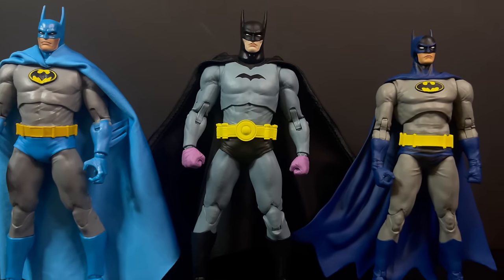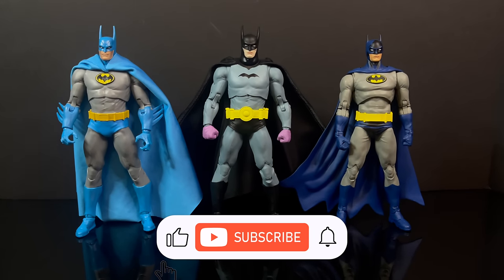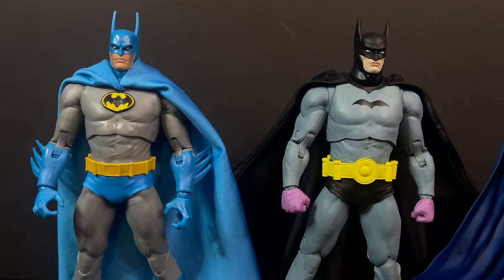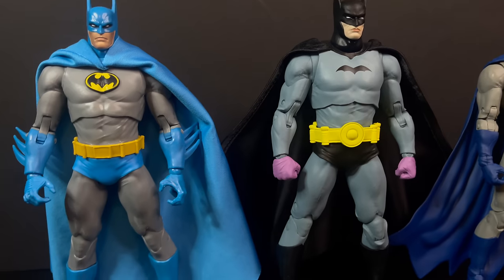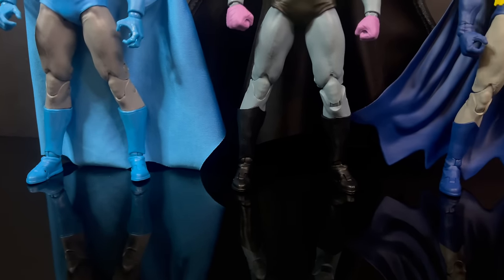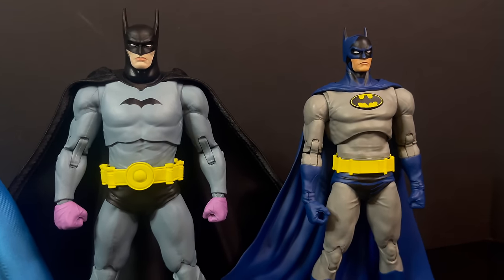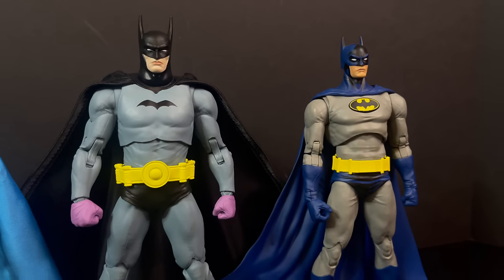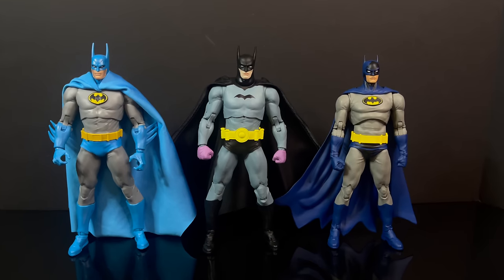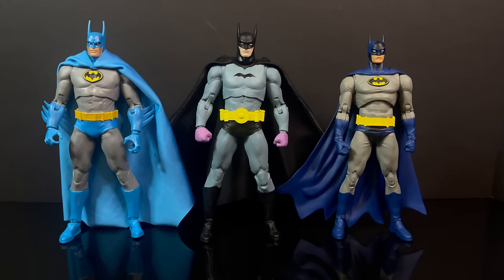Before we get started, just to point out: the new Batman 27 figure is going to be sharing parts and pieces and the main body from the prior release, Year 2 Batman, and subsequent Hush releases. They've added, they've subtracted — you got a new head, a new cape, different boots, but again it's going to be the larger Batman body type. I've seen a lot of comments where people say they wish it would have been on the Nightfall Batman body, which I'm not going to disagree with, but being that it's Batman 27, it's kind of a standalone figure. There's a lot of great things to be had here, and then there's a lot of head scratching, but let's go ahead and jump into it.